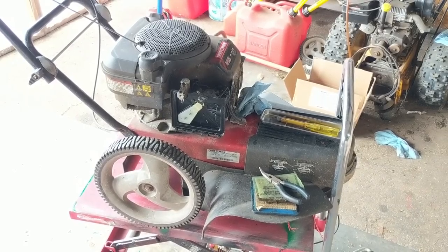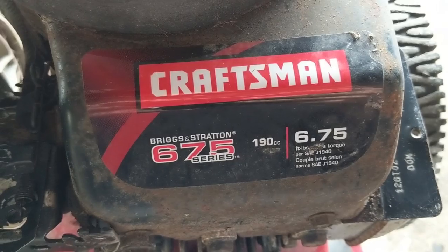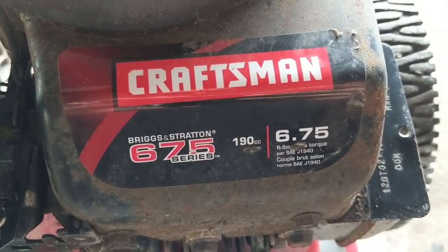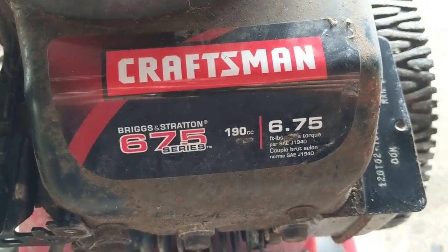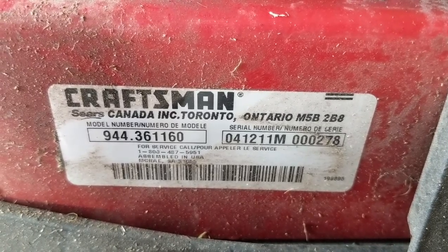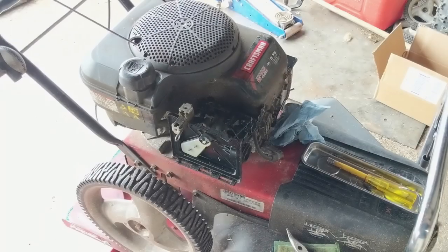We're working on a little walk-behind trimmer here. It has a Briggs & Stratton 675 series — 6.75 pound-foot of torque, 190cc engine. There's the model number of the engine as well as the model number of the actual Craftsman trimmer itself.